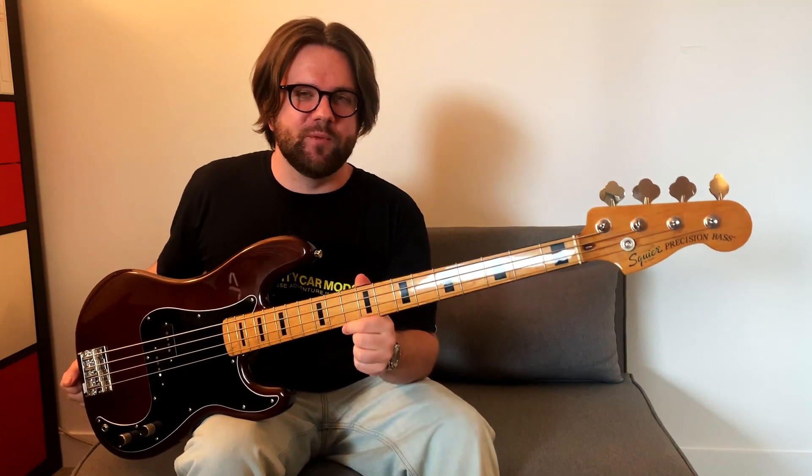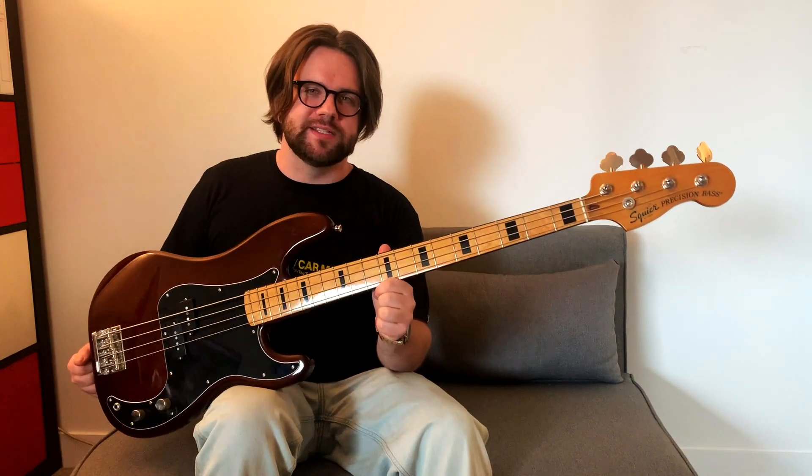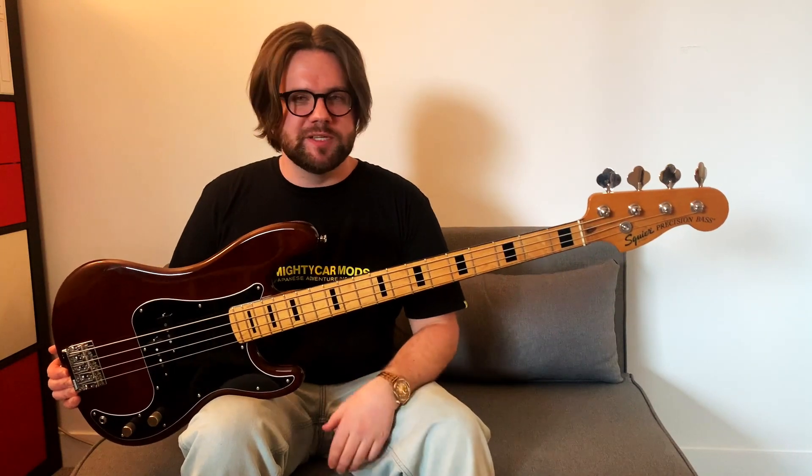And there you have it folks — that was the Squier Classic Vibe 70s Precision Bass. If you liked today's video please give me a thumbs up, consider subscribing, and let me know in the comments below what you want me to review next. Until then, take care and I'll see you next time.